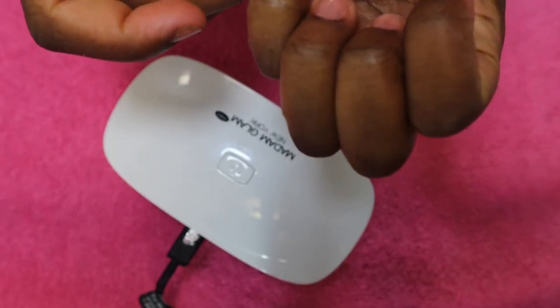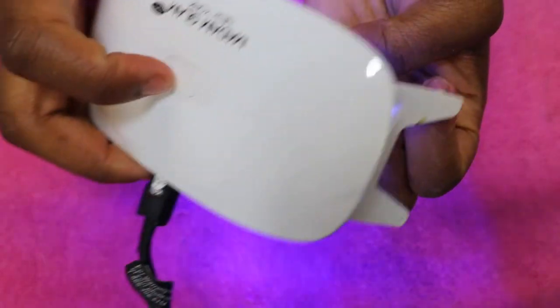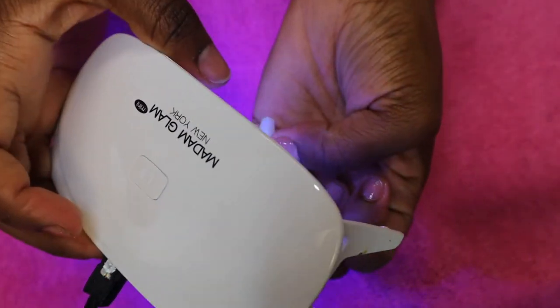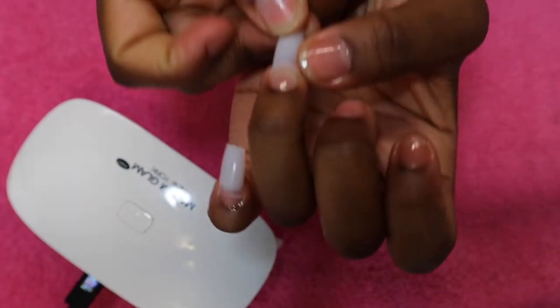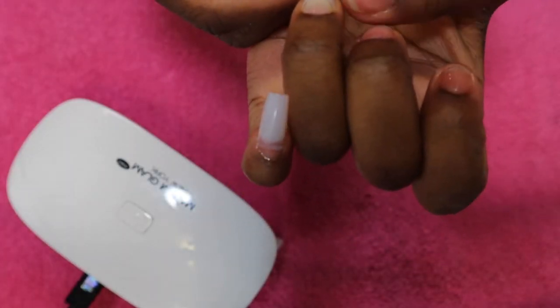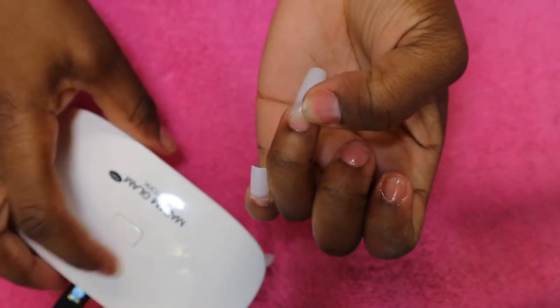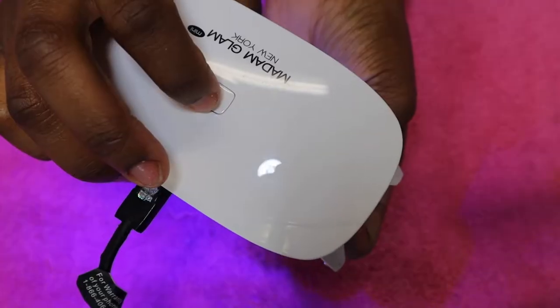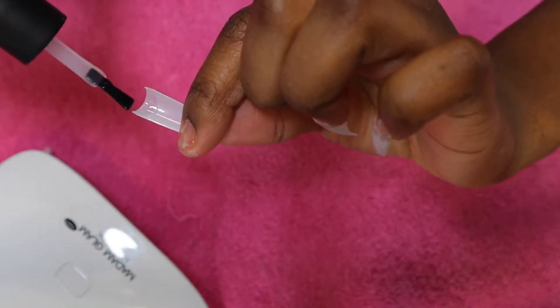I'm applying the nail tips using base coat and curing it under the UV light for 60 seconds. I do apply the base coat on the tip as well as my nail. You don't necessarily need nail glue, but if you want to use it, you can. I recommend KDS glue — that's the only glue I can really work with where the nail doesn't just pop off.